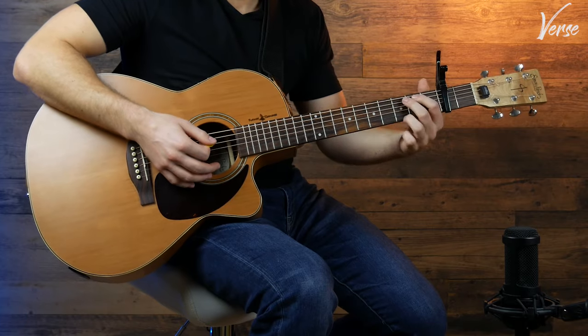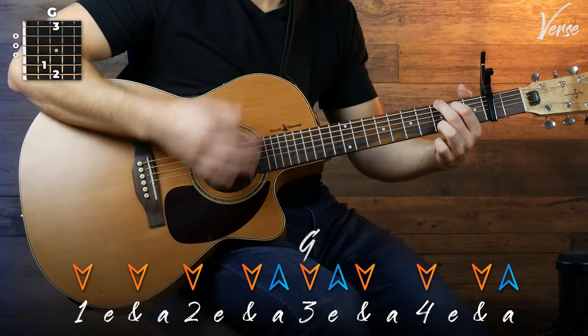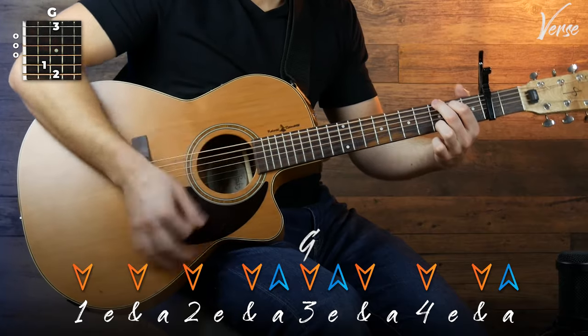Then your next chord is going to be a G, and you're going to play this: down, up, down, down, down, up.